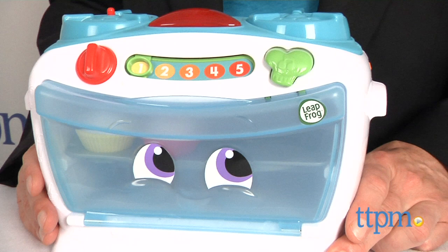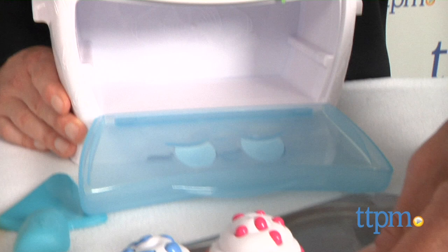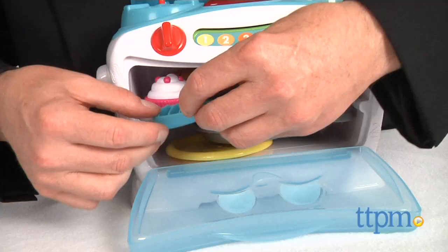The pieces are colorful and sized well for small hands, and kids may also choose to play with this with the sound off. All the pieces fit inside the oven, which makes cleanup easy. This is also good for co-play with an adult to enhance the overall experience.